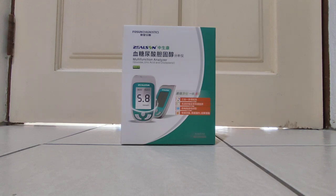Hi guys, today I'm focusing on this. This is the multi-functional analyzer to test glucose, uric acid, and cholesterol — let's say the glucose, uric acid, and cholesterol tester. Make it simple. People also call it a multi-function analyzer, by the brand Jelsen.